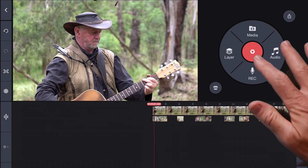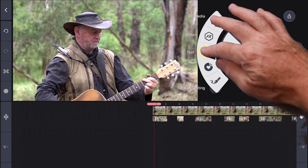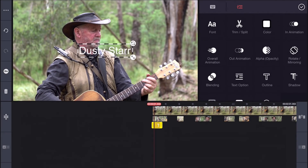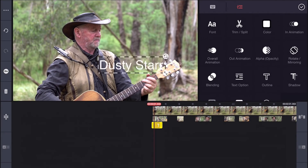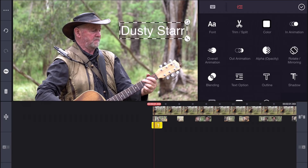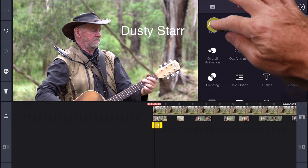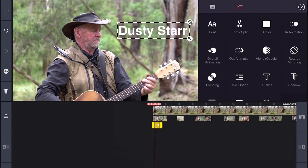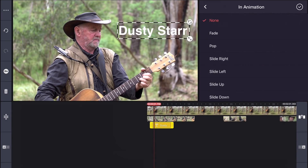Finally, let's add a quick title. Select layer, choose text and type in our performer's name Dusty Star. Now we can resize the title, change the position, and we can also change the font. Let's select in animation, select fade and we're done.